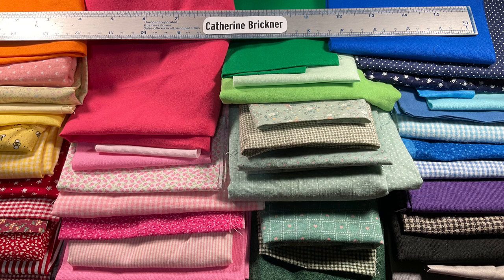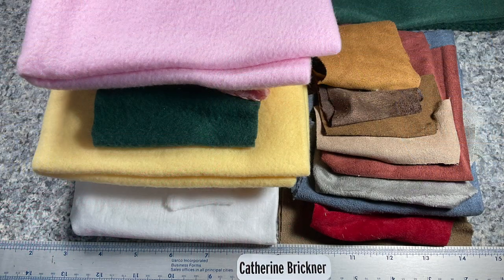Choose a fabric that's thin — cotton or polyester blends, thin faux micro suede, fleece, or felt. Press with an iron if needed.